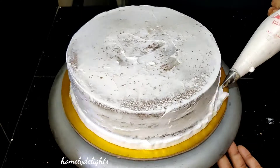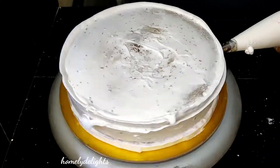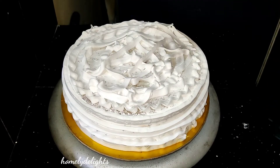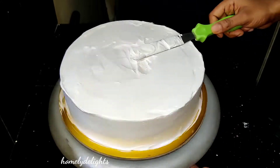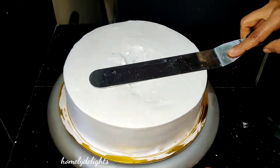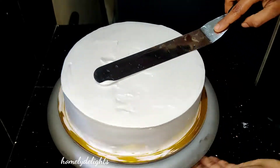I put the cake back in the 9-inch tin. That is a crumb coat. Now it's a final coat — the crumb coat is in the fridge. Now we have the last layer of cake.